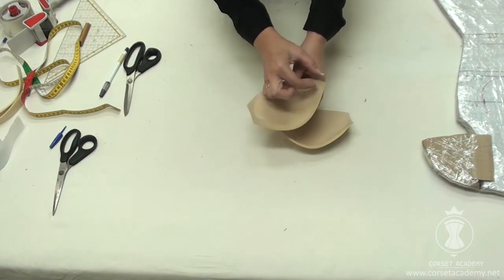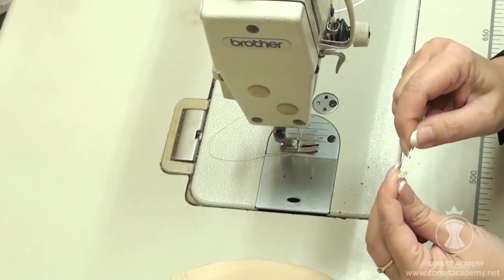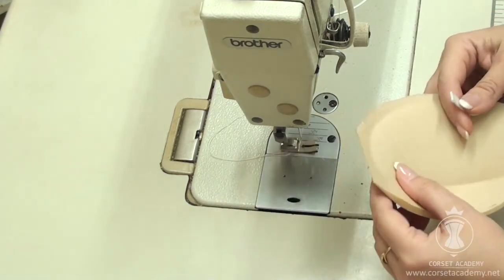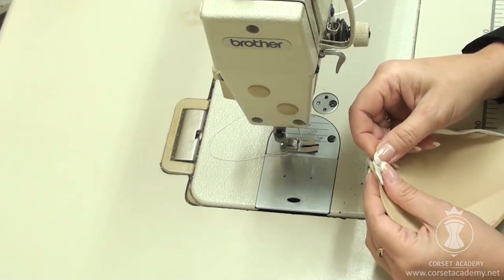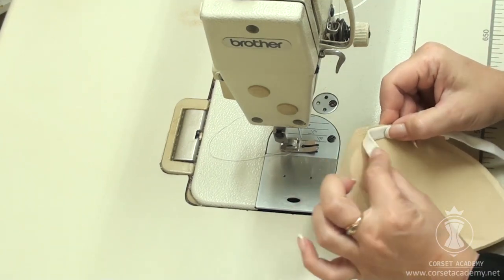Now let's sew bone casing onto the cups and insert the underwires. I sew the bias tape on with 2 rows of parallel stitches, leaving its ends beyond the borders of the cup. I will trim them more accurately later.